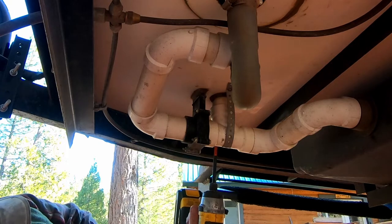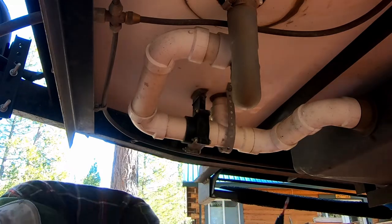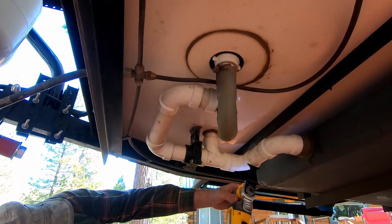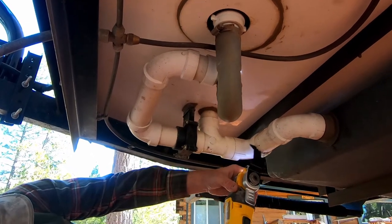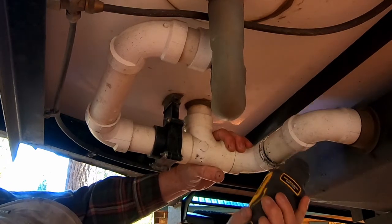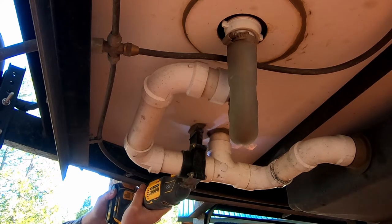Remove the support strap closest to the gray water tank. Cut the existing PVC pipe on the gray water tank side, leaving the first elbow intact. Cut the existing PVC pipe vent tee as close as possible to the vent tee.